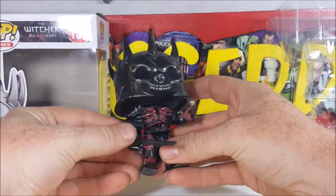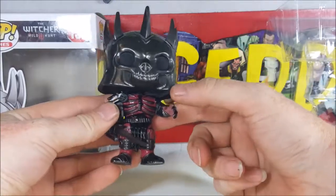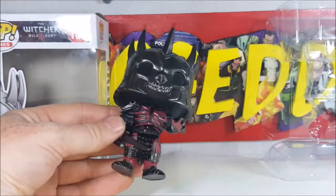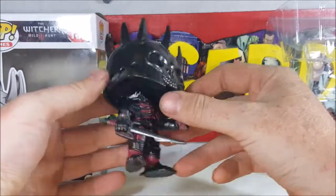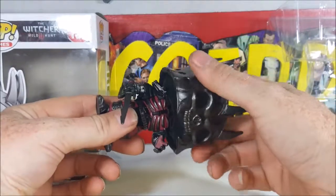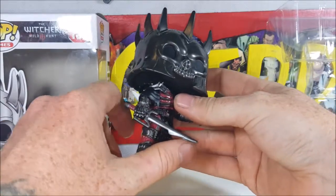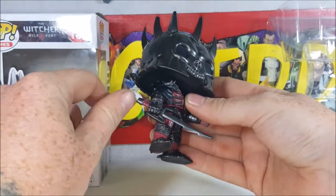So here we have Airden — nice little skull helmet. The body really resembles Lord Zed from the Power Rangers. Very nice look, the head kind of reminds me of Shao Kahn from Mortal Kombat. Very nice sculpt, the head does turn around all the way, as with most pops. Got a nice little sword here, it's got like a serrated edge and a little knuckle guard.